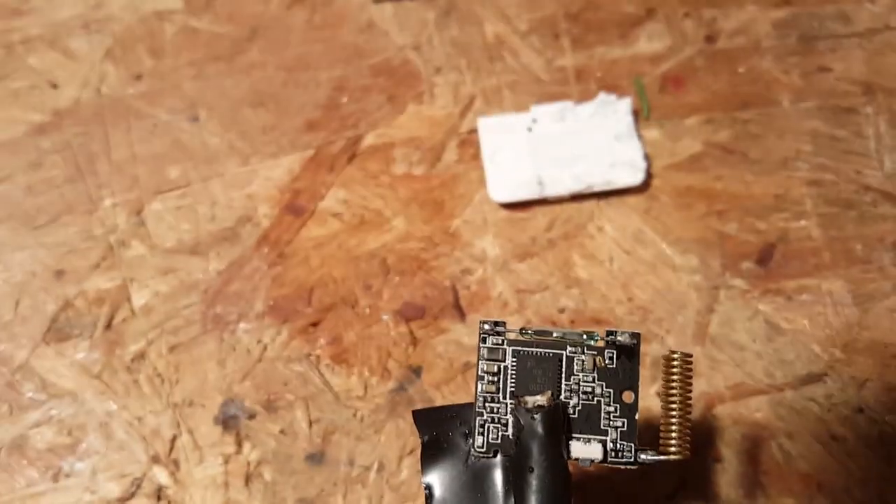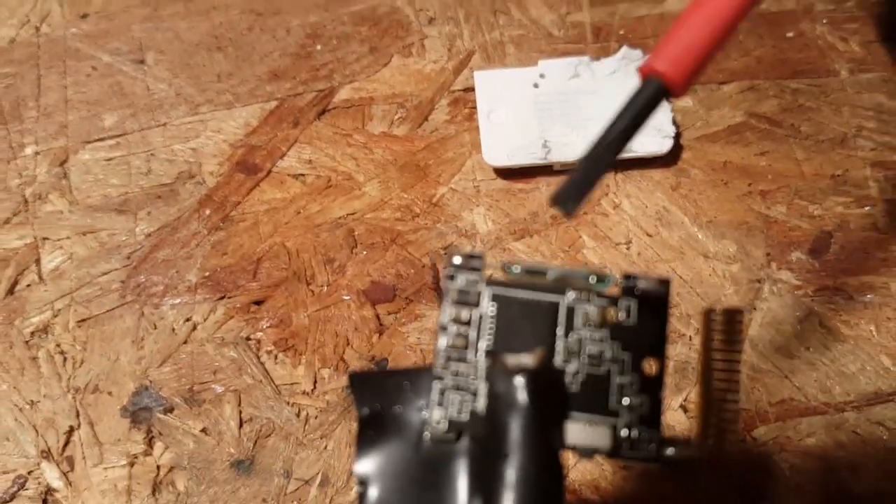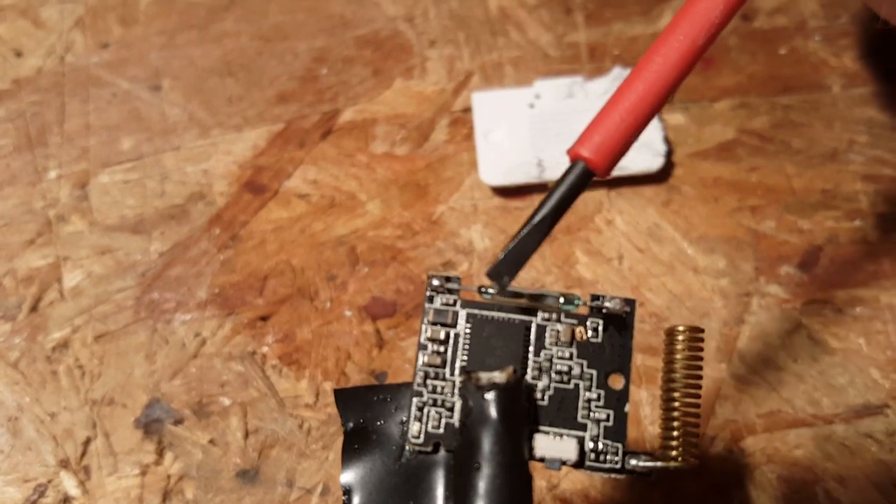The part you're going to remove is the magnetic sensor, or reed switch, which is this glass tube.